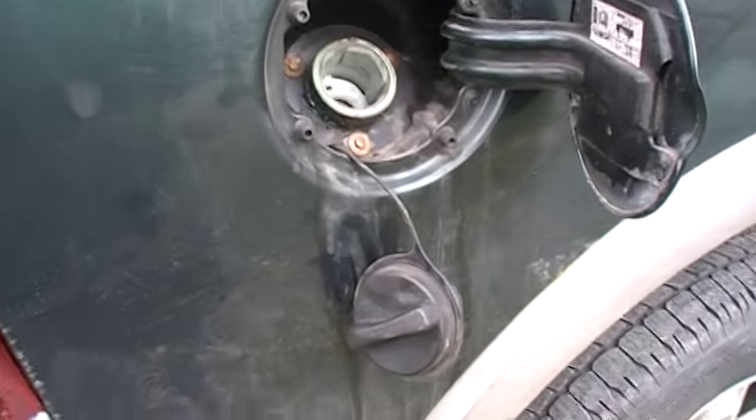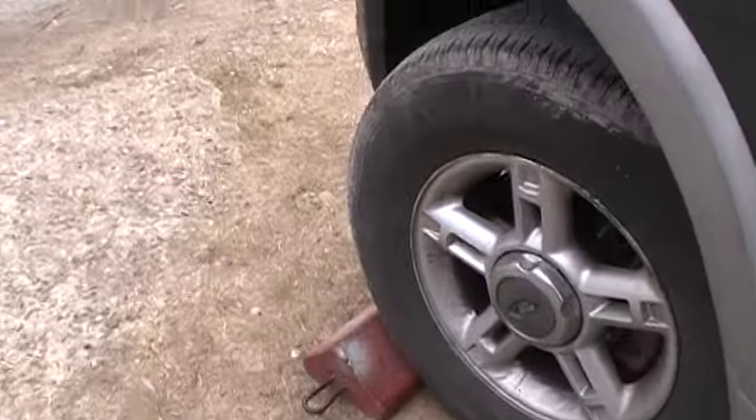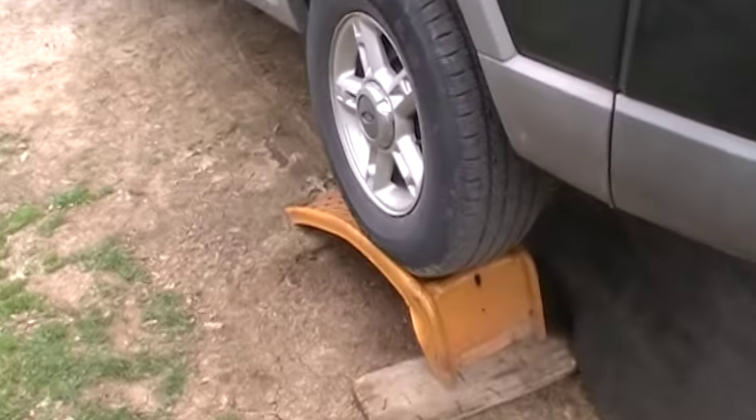Don't go ripping your tank off, and don't go doing all this expensive stuff. There's a very easy fix. First thing you do, put a block under your front wheel — you don't want to get run over, you'll have a bad day. I backed my Explorer up on some ramps, I've got a flashlight.